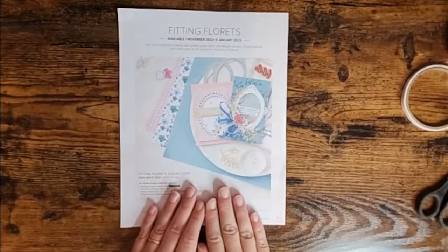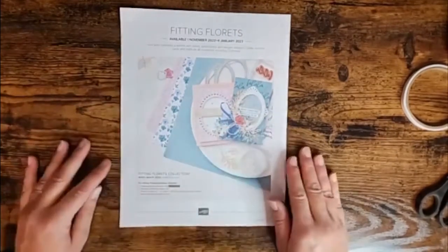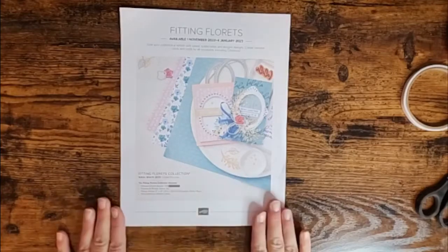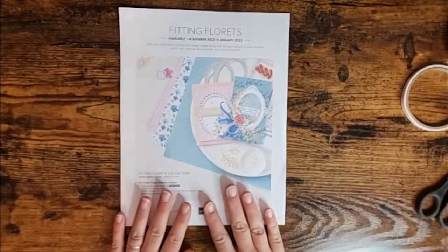Here's the little perk I was talking about earlier — if you sign up to be a demonstrator you can add this gorgeous kit to your starter kit. You can add the entire suite for $134 and still have $71 left to add to it, and you're only going to pay the $135. Let me show you what's in it.